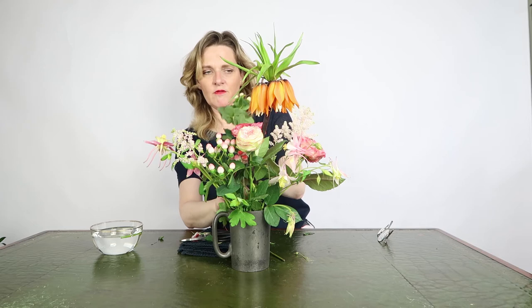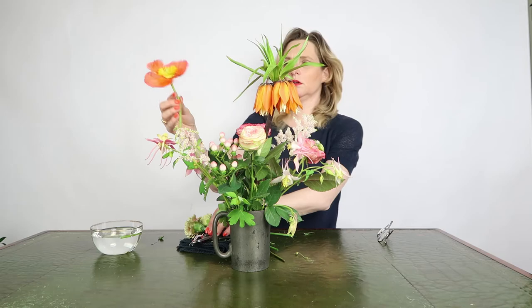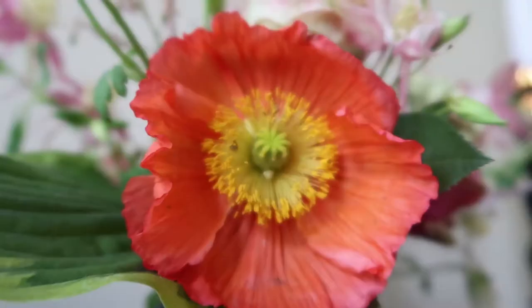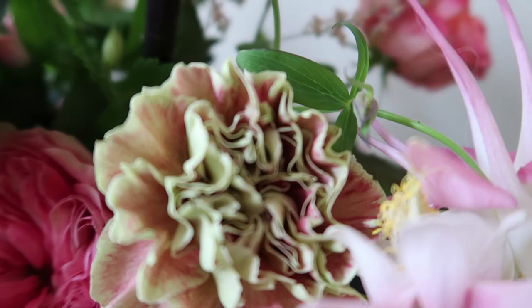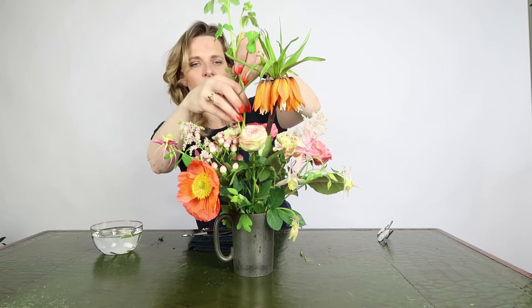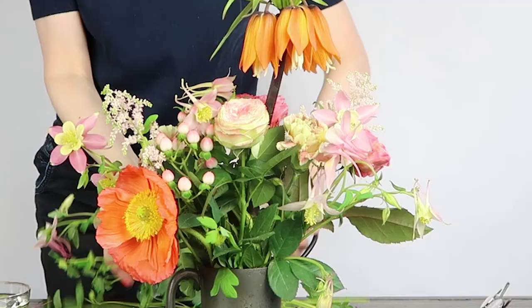I like the colors. If you look at the colors, it's a little bit of pink and a little bit of orange.